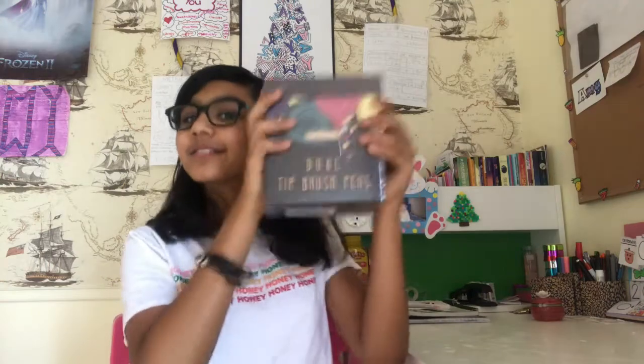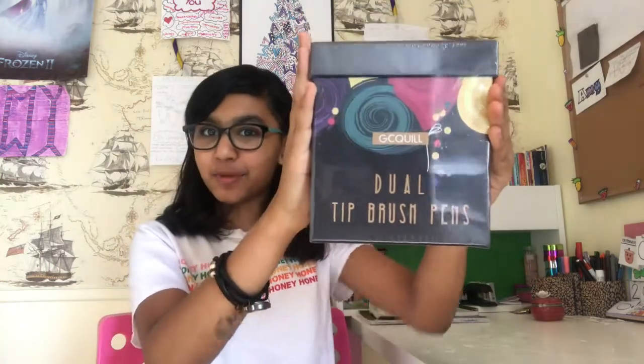Hey guys, it's Amy. And today I'm unboxing dual-tip brush pens. I had always wanted these brush pens and I finally got them. This is a pack of 72 brush pens and I got it from Amazon. If you guys want to check this out, the link will be in the description box. This video is kind of like a review slash unboxing video for these super duper cuties.